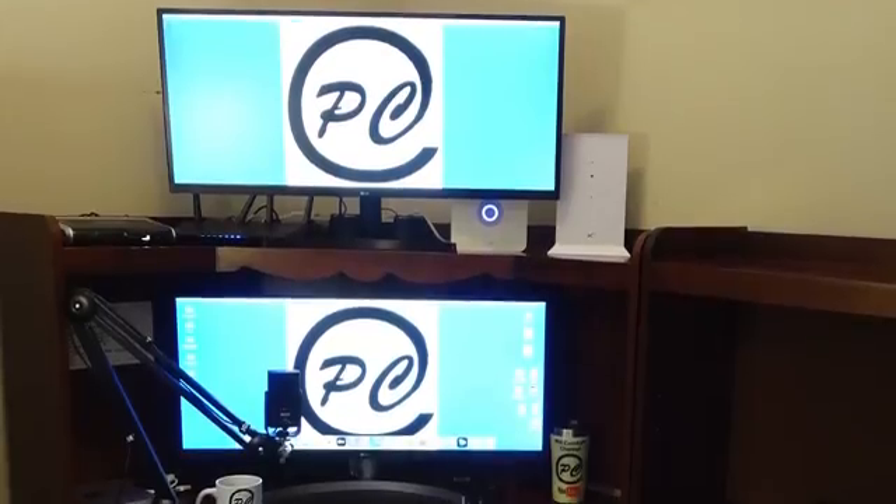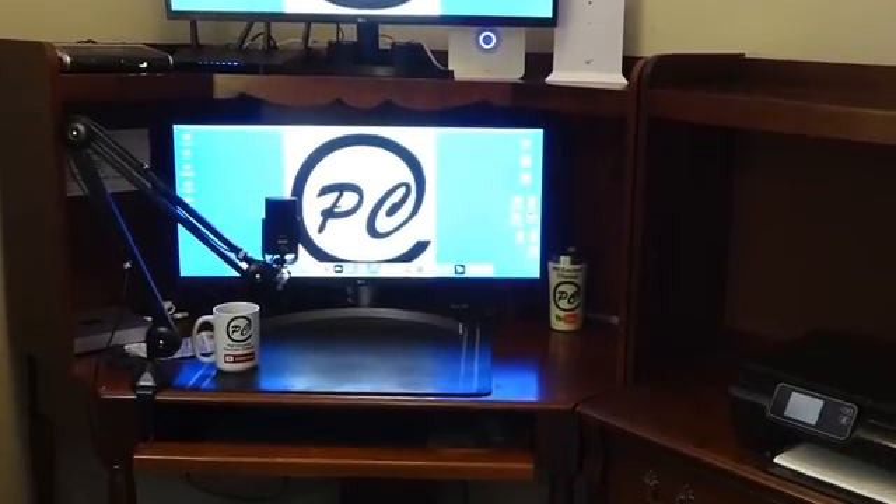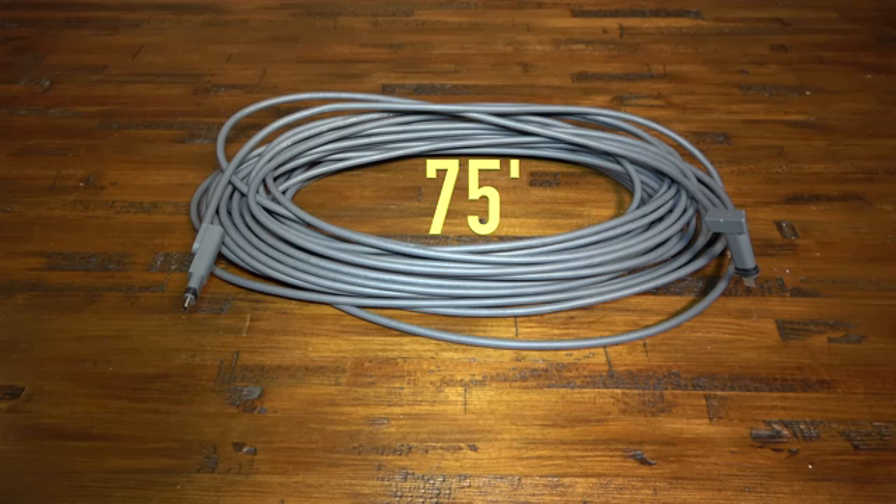From the attic, I would run it down and out of my office wall. After measuring the route, I figured the 75 feet of Starlink cable would work.